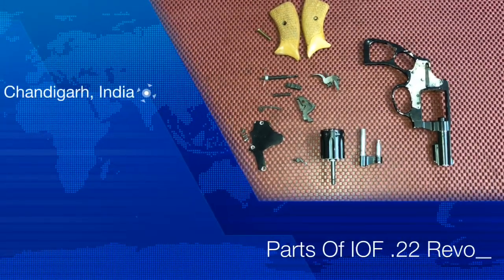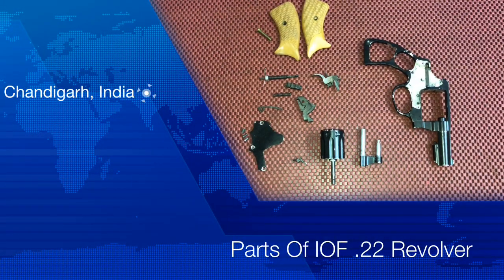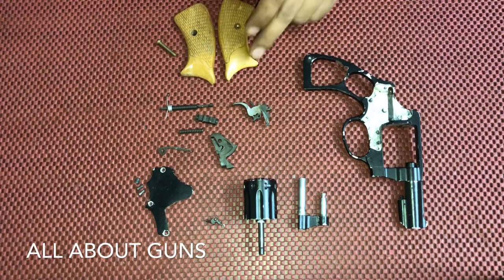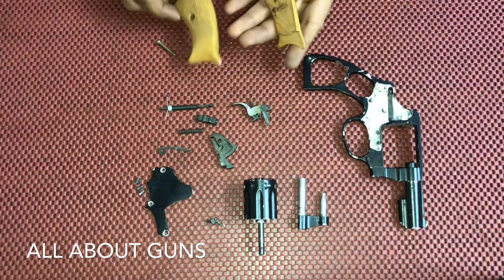Hello friends, welcome to our channel All About Guns. In this video we'll show you the different parts and components of the IOF made 0.22 revolver. So let's start with identifying the parts of the IOF made 0.22 revolver.